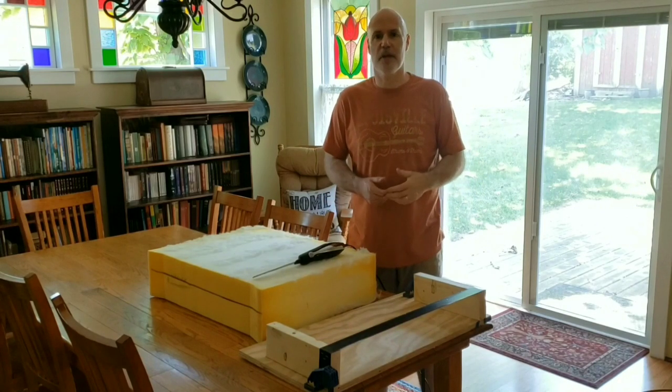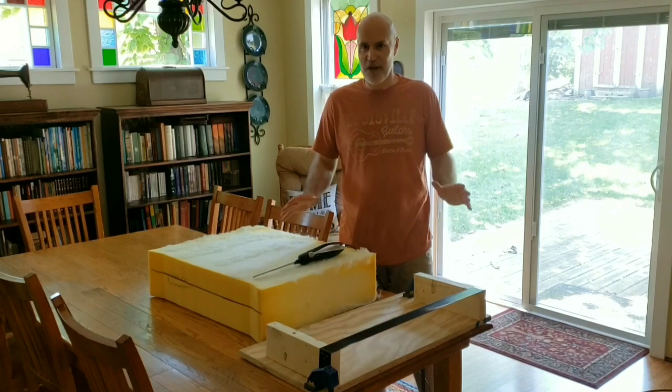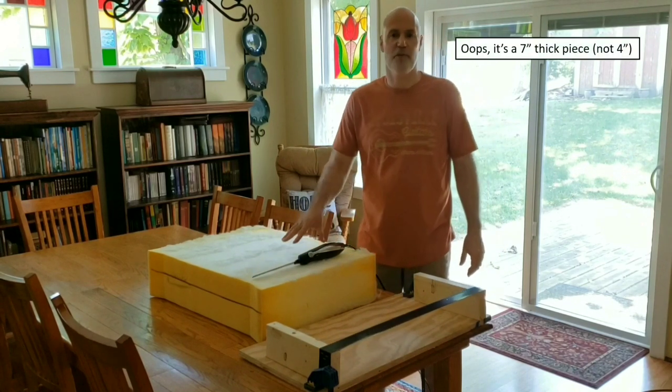Well hello, and if this is your first time to my page, welcome. If you've been here before, welcome back. Today's project is I need to cut three inches off the top of this four-inch piece of cushion foam.